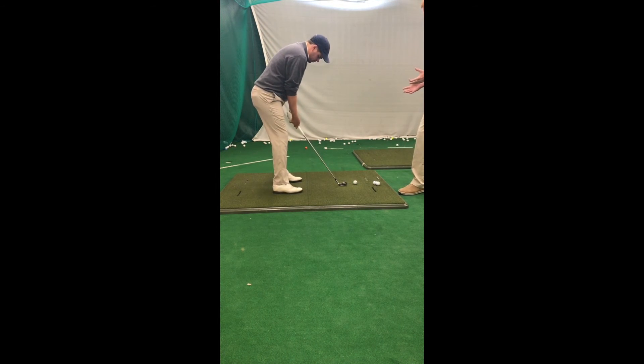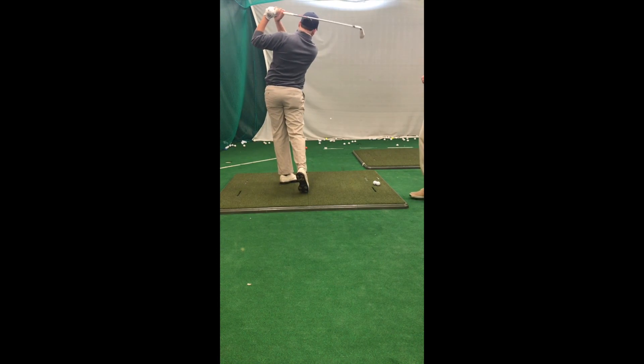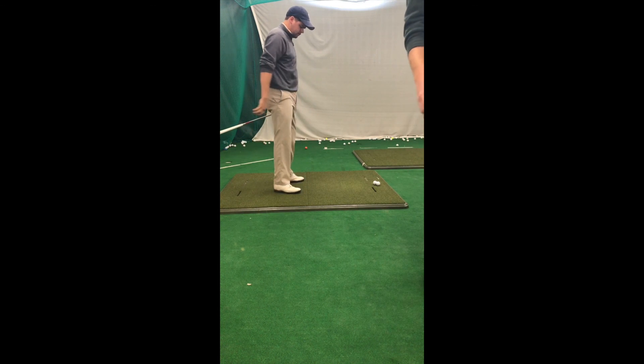Now, how did that feel? Good — I felt like I was on plane. It's a little weird, but yeah — a little different doing kind of that half-down swing. But I want you to do one more for me. There we go — you got some great contact.